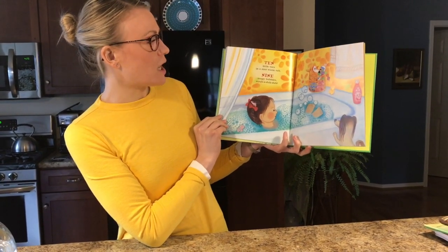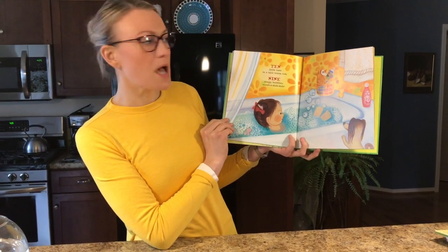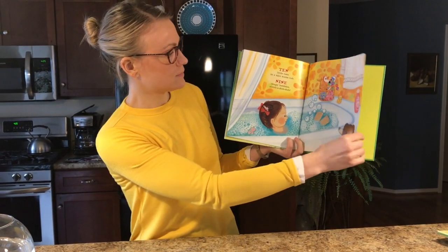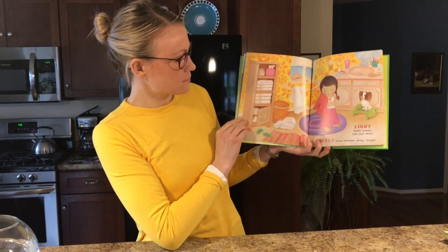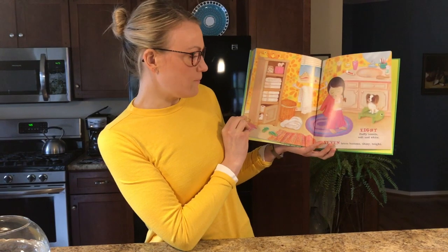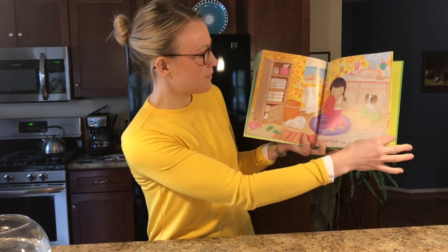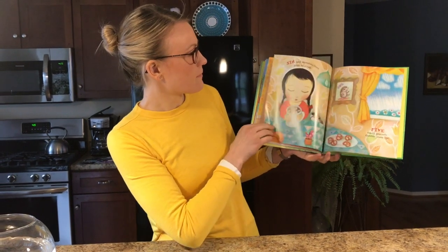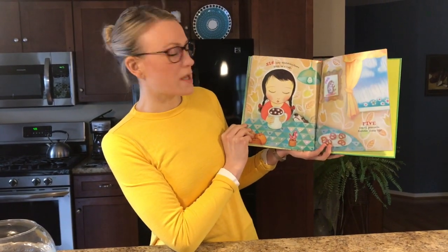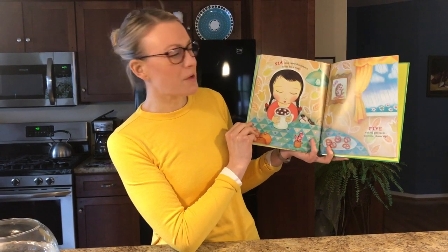Ten little toes in a nice warm tub. Nine soapy bubbles, scrub-a-dub-dub. Eight fluffy towels, soft and white. Seven brass buttons, shiny bright. Six tiny marshmallows float in a cup. Five small pretzels, gobble them up.